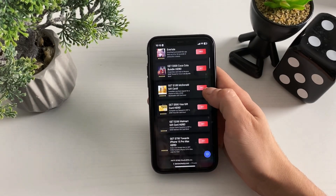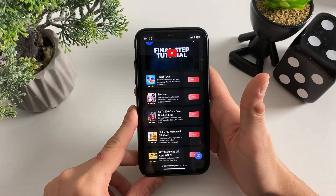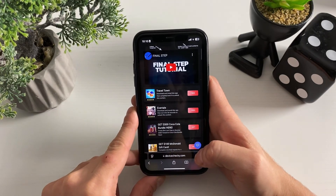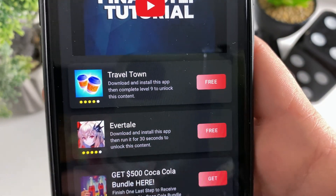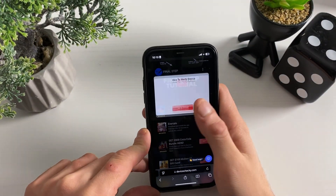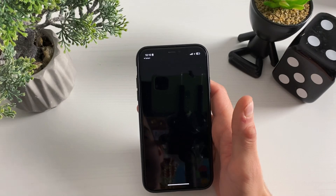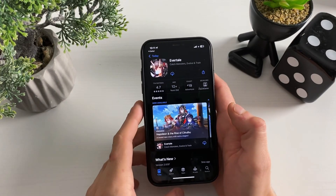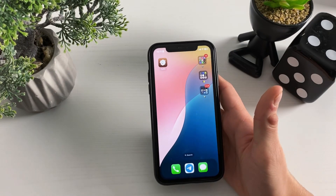What we have here is pretty simple and straightforward. We have some questionnaires and some apps which are all from the official App Store. You need to complete two or three questionnaires, or download two or three apps, and play as it says in the description. For example, download and install Travel Time, play to level nine, or download another app and run it for 30 seconds. After that, restart your mobile device and you will find Cydia and unc0ver and your iOS 18 will be jailbroken.